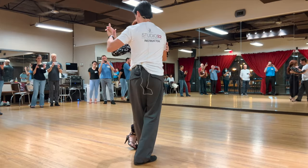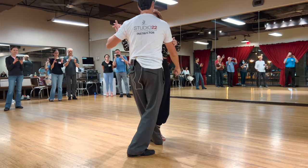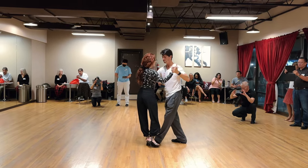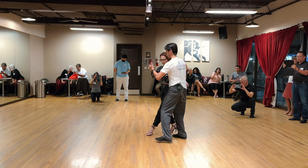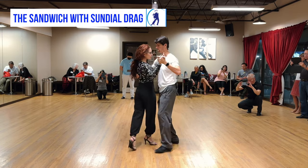Sandwich her together. Same thing — when I step back, I bring her with me. So again, ladies, we do that same little house — the top of the house that he does, the sandwich. Then we go over the foot. Forward ocho. Forward ocho. And then when we added the little sundial drag, everything is the same.